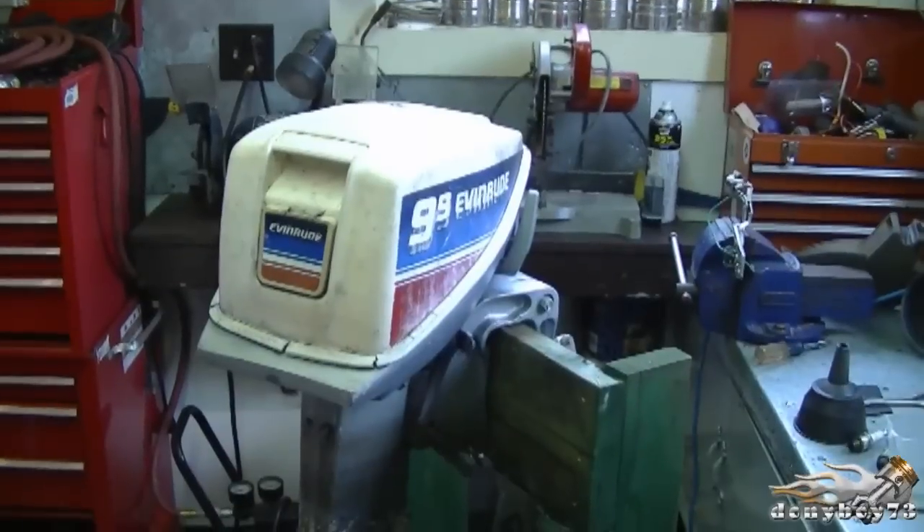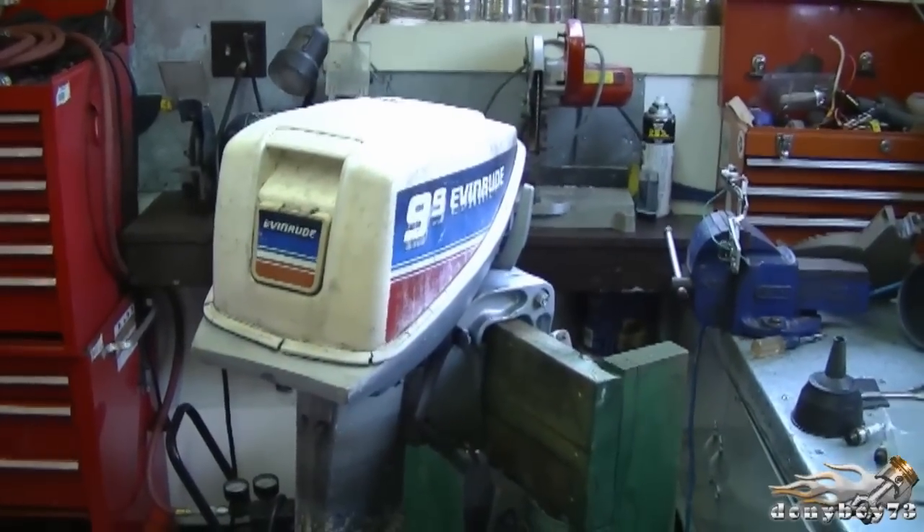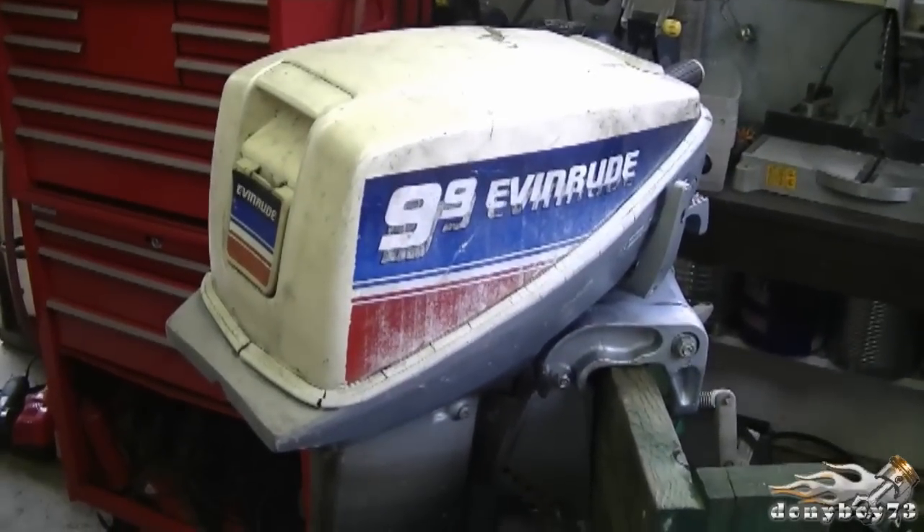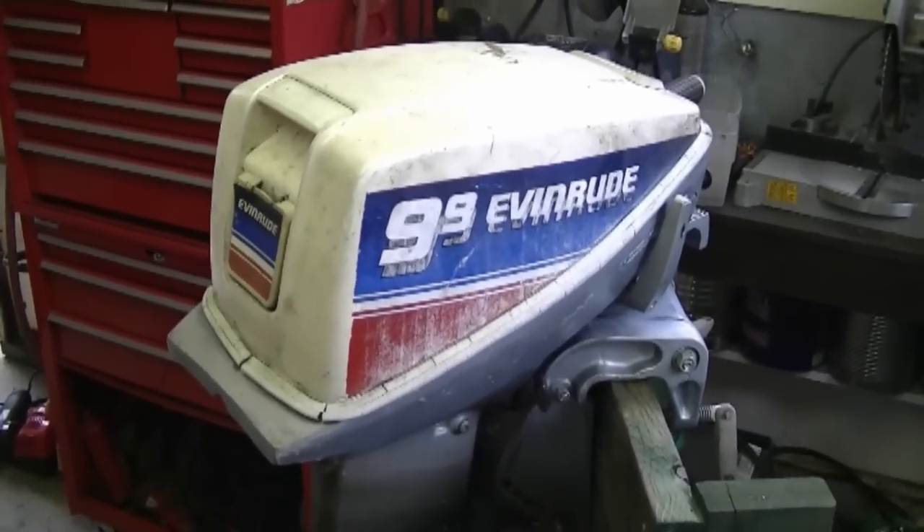Hey YouTubers, welcome back. I'm going to show you how to replace the fuel pump in your older Evinrude 9.9 horsepower outboard motor. The engine I'm working on today is an older 1980 9.9 horsepower Evinrude engine, and the symptoms this engine is having is it will not run unless it's on the choke, and even then it does not run at full power.